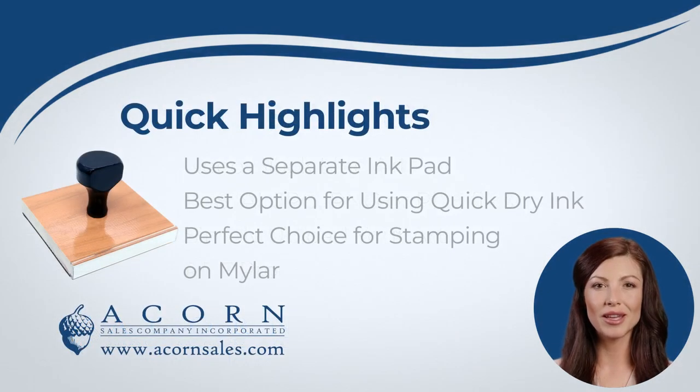Our traditional wooden handle logo stamps will need to be used with a separate ink pad. These stamps are the best choice when needing to use a specialty ink. If you are stamping on a coated or slick surface such as mylar or plastic, this is the best type of stamp to use.